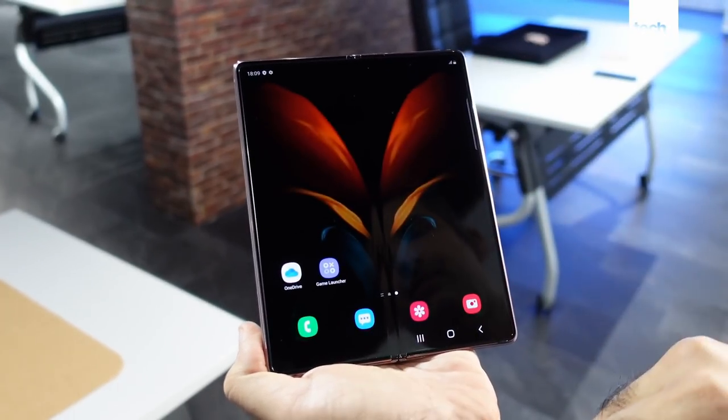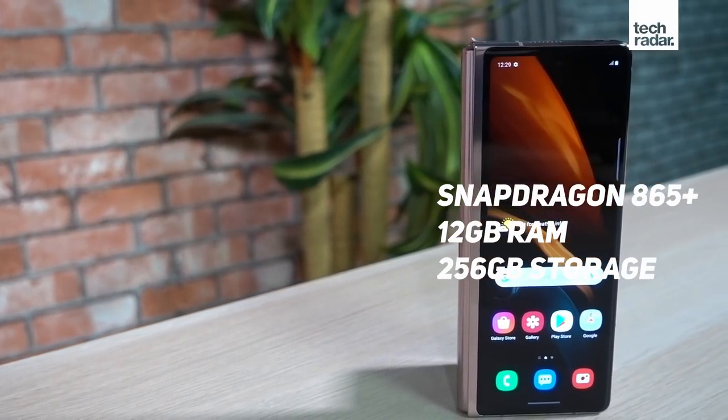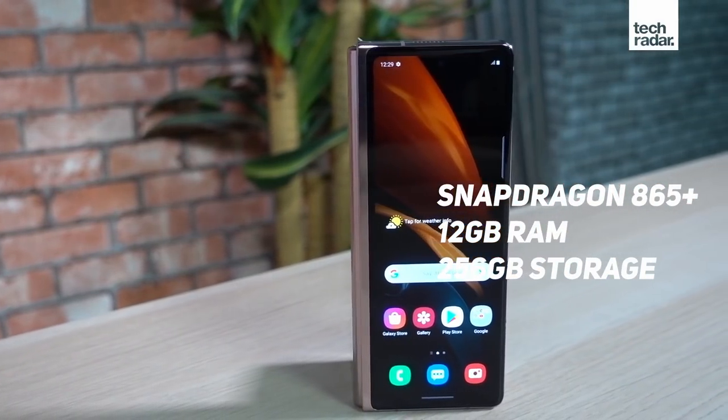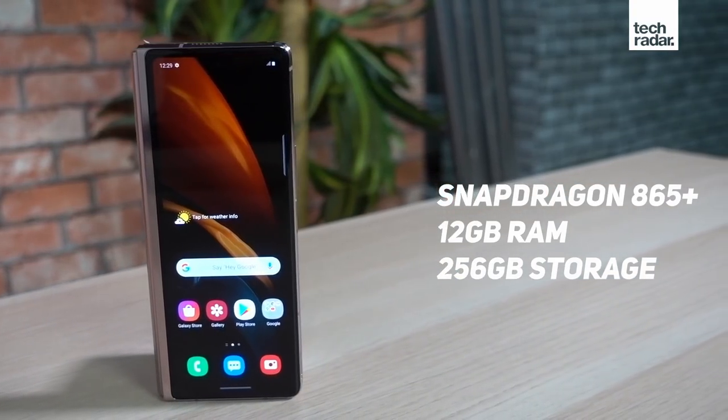Other specs on the Galaxy Z Fold 2 include the latest Snapdragon 865 Plus processor, 12GB of RAM, and non-expandable storage of 256GB. That last one is puzzling, especially for a phone that costs close to $2,000.